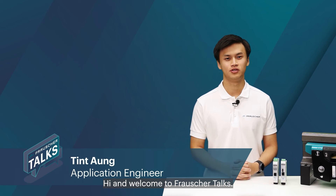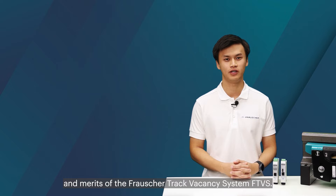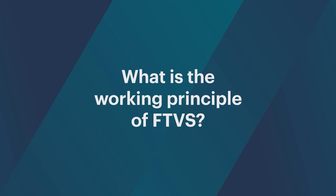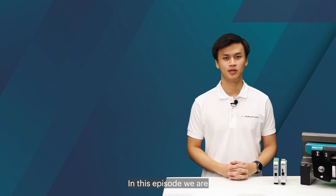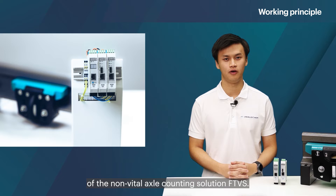Hi and welcome to Frasher Talks. My name is Tint and today we're going to explore the features and merits of the Frasher Track Vacancy System, FTVS. In this episode we are having a closer look at the working principle of the non-vital axle counting solution, FTVS.